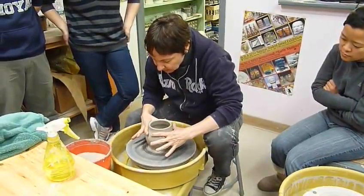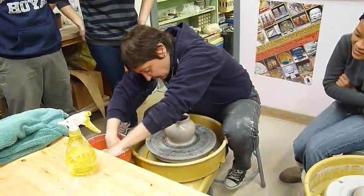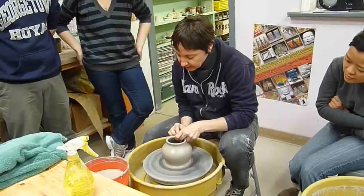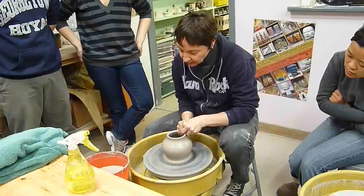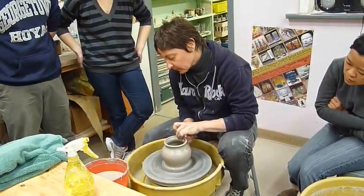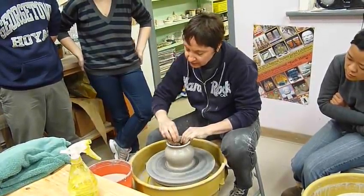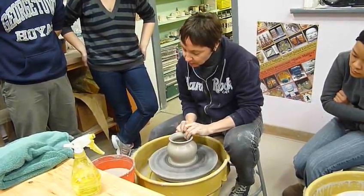And I can even use some pressure from the outside — that's called collaring. So now we've brought it in, much narrower. And if we wanted to, we can even make it come out again. And it's all just opposition, different pressures in different directions. Once you have the wall up, you can make all sorts of different shapes.